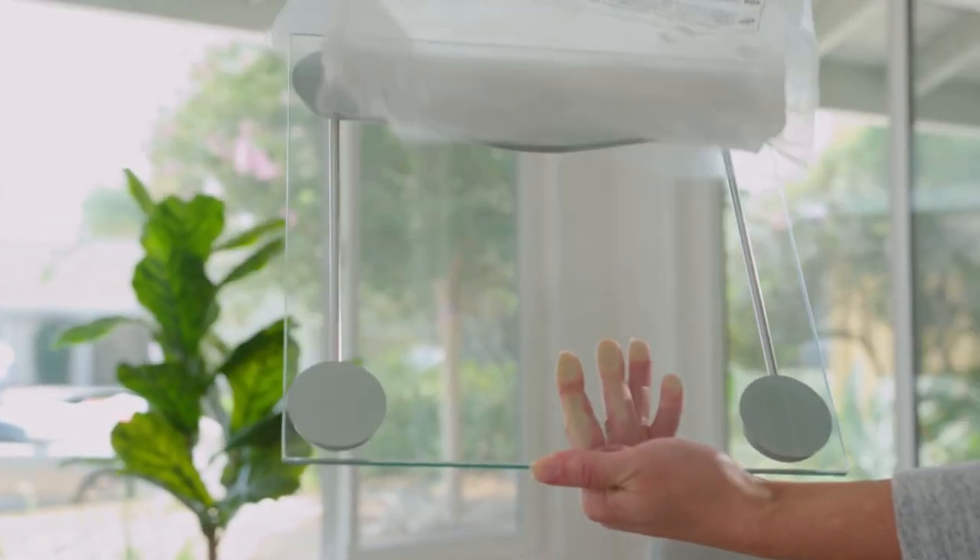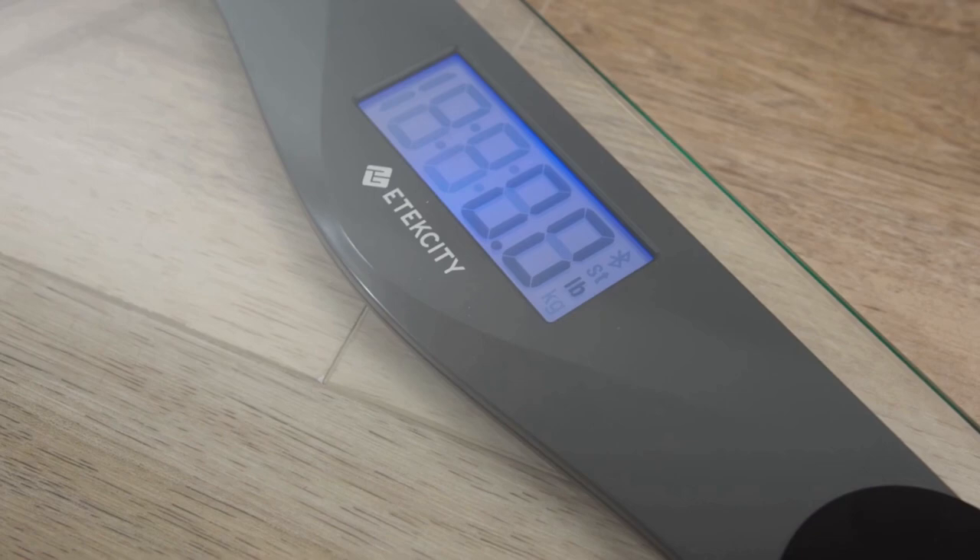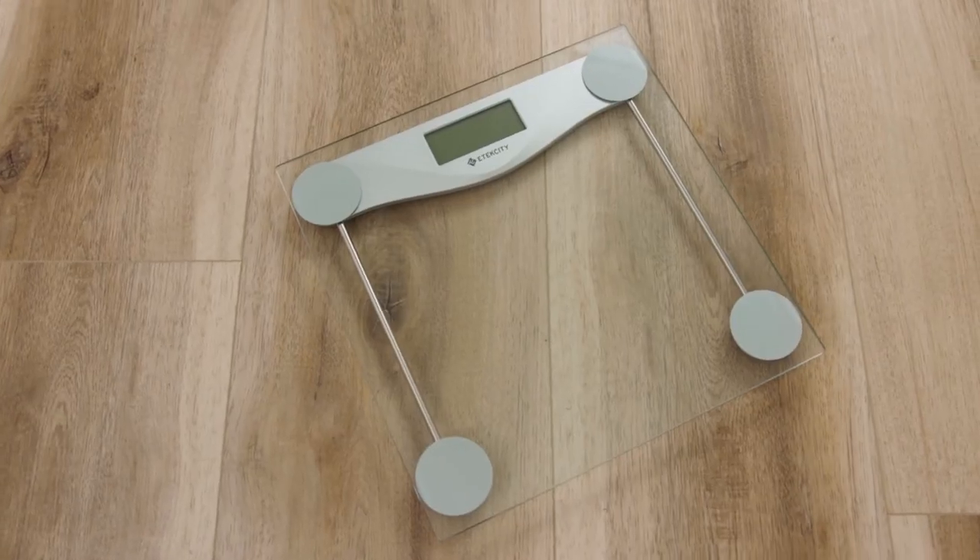eTechCity's Digital Body Weight Scale is ready to go right out of the box. Simply step forward for quick and accurate results.